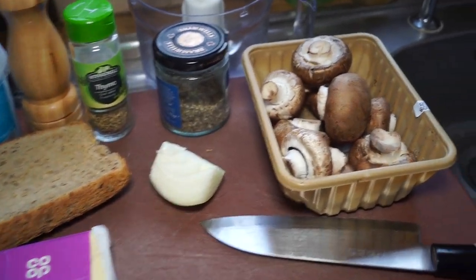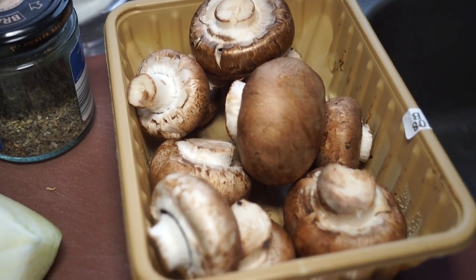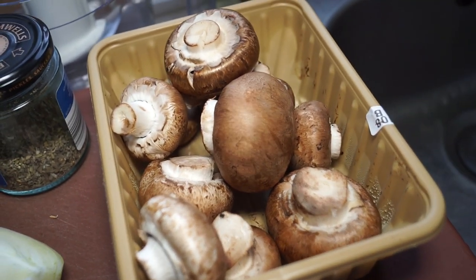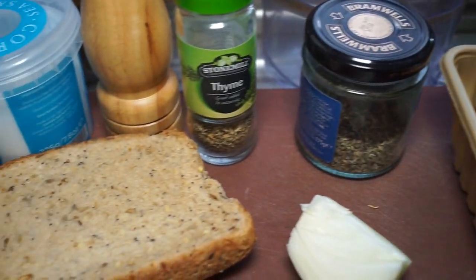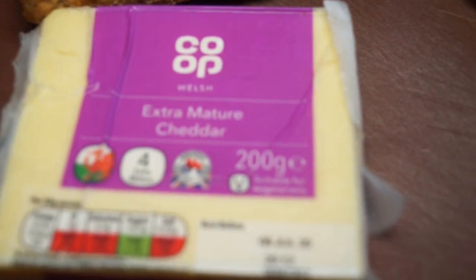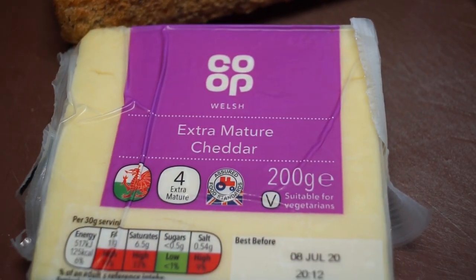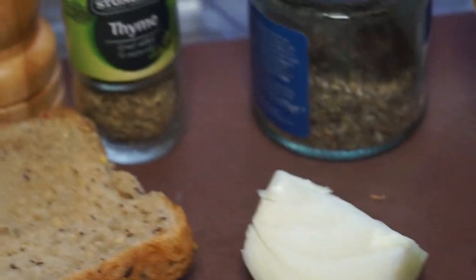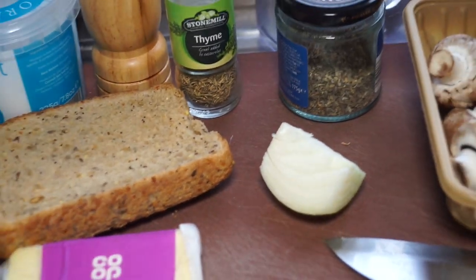Alright, stuffed mushrooms — so we better start with some mushrooms. I've got some nice brown skin chestnut mushrooms, and for the stuffing I'm going to use bread as a base — I'll just whiz it up in the food processor — some onion, some gorgeous mature cheese. You can replace mature cheddar with any other sharp cheese that you like. You'll need some salt, some pepper, and I'm adding a bit of thyme and a bit of sage. I'll just chop all this up and we can get started.